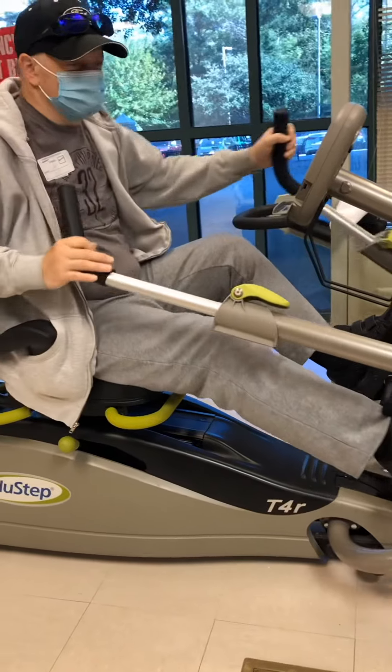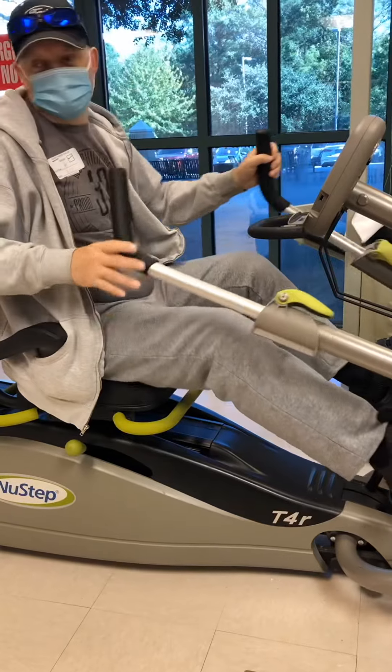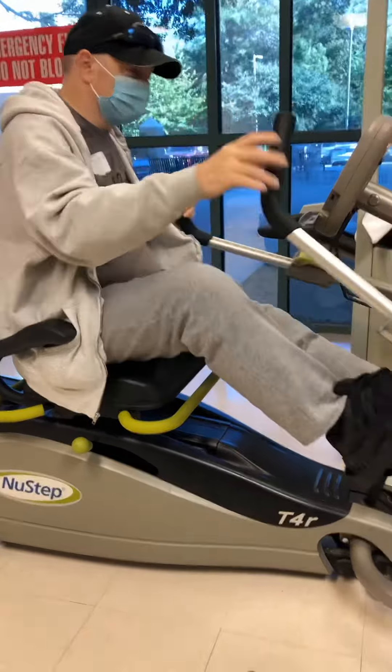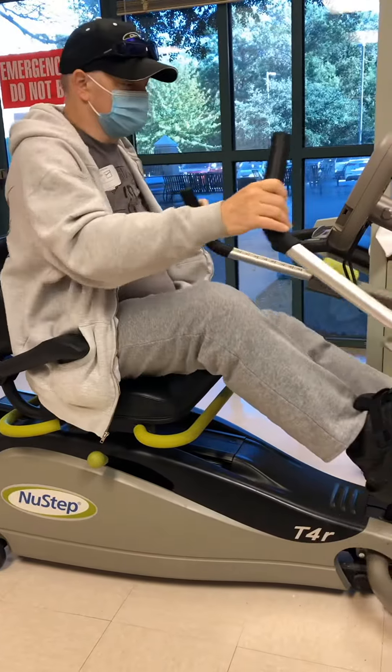It's kind of hard to do exercise with a mask on, huh? I plugged the chair in, I'm doing six watts.